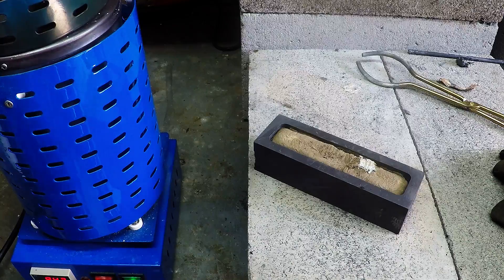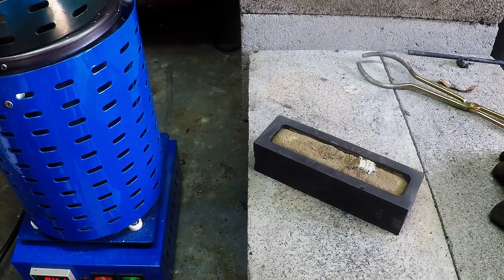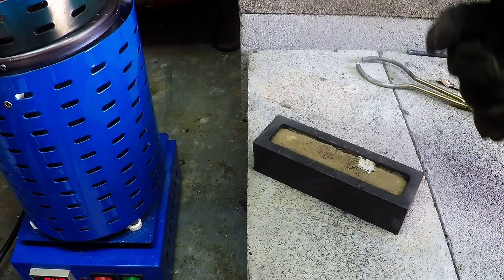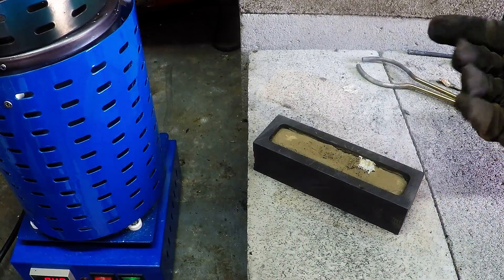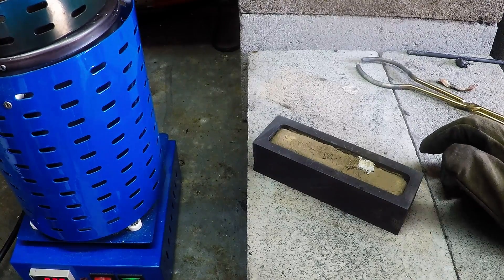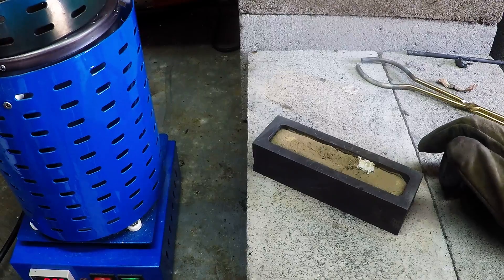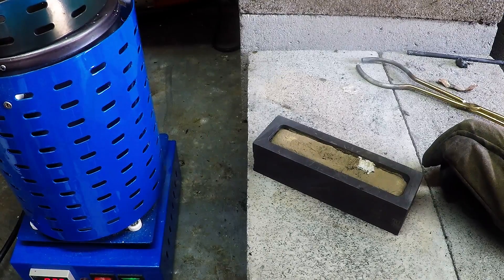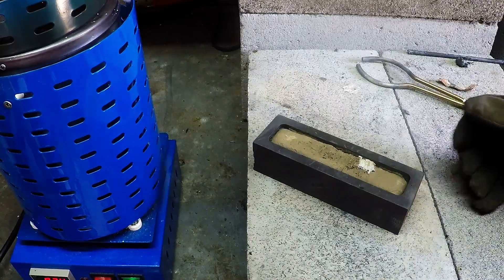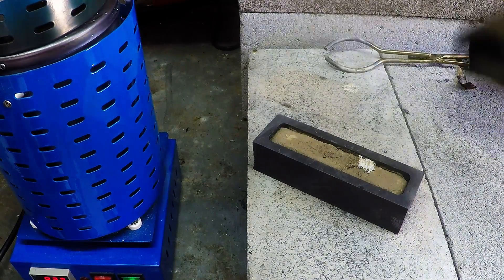It's the first silver bar I've poured. It's 925 silver so there is a little bit of whatever they mix in with pure silver — like copper or tin, or whatever it could be. Still it should be at least 925, considering we put in one ounce of 9999 silver. We'll just let it cool down and have a look at it.